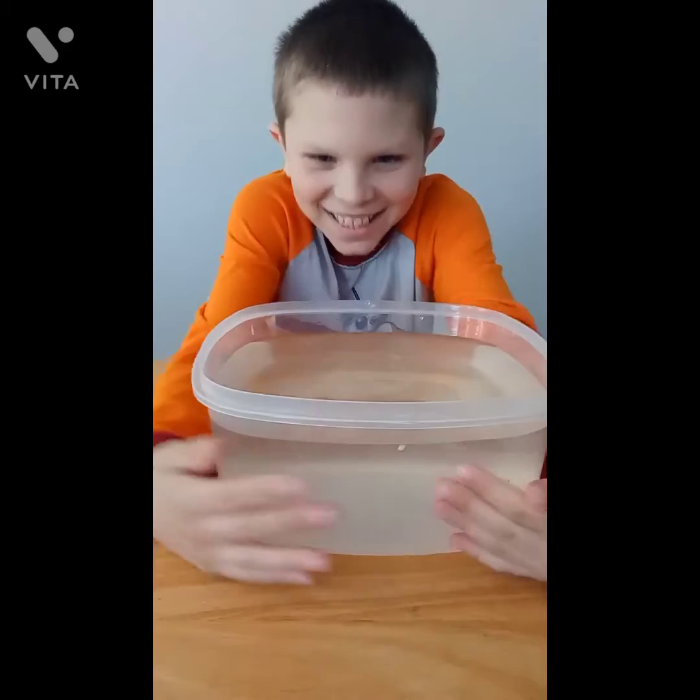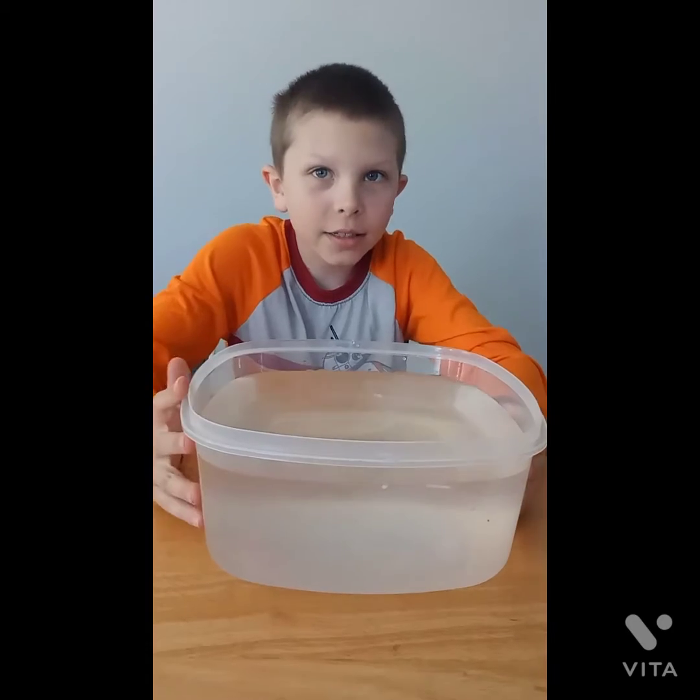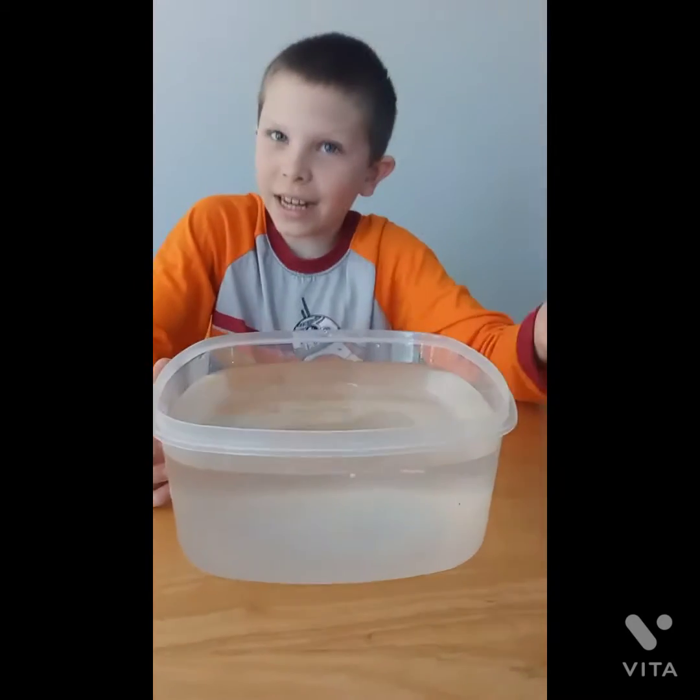Let's get into it. Alright guys, we're at the table now. What you're gonna need is cold water and a clear container so you can see it, and of course eggs — most important part. Now we've got the cold water, a clear container, and eggs.